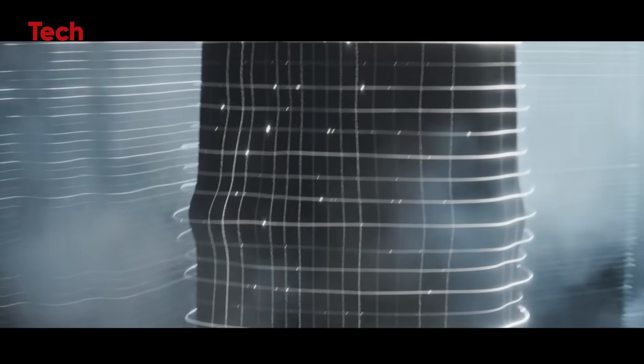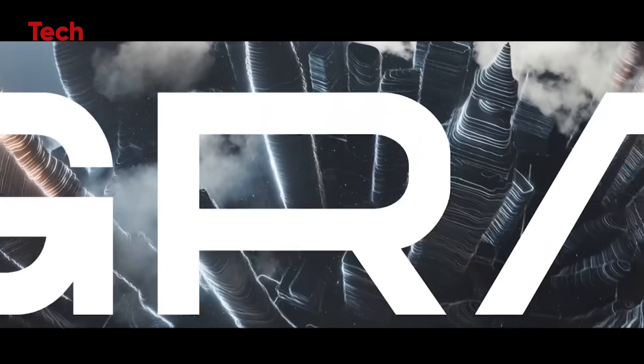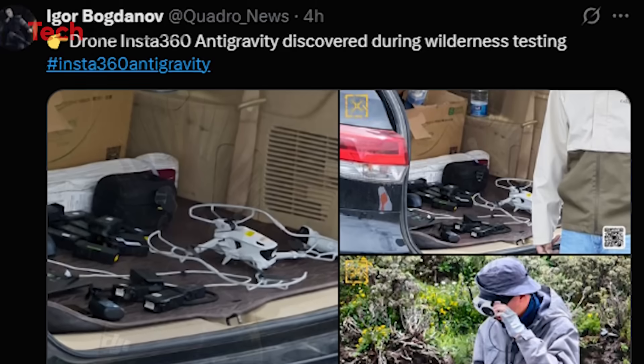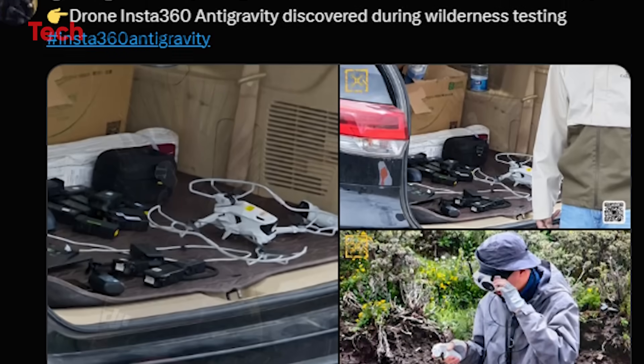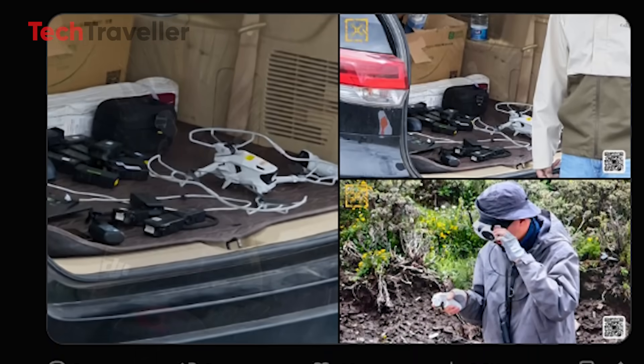The first thing? We still don't even know its real name. That's right, it's flying under the codename 'anti-gravity' for now, and honestly, that just makes it sound cooler. The images, leaked by the ever-reliable Igor Bigdanov, are giving us just enough to freak out, but not enough to calm down.